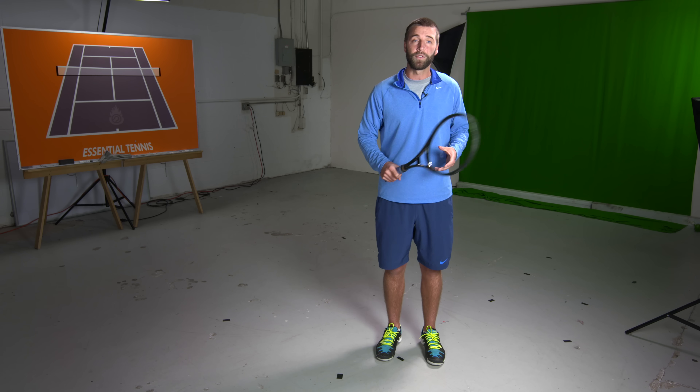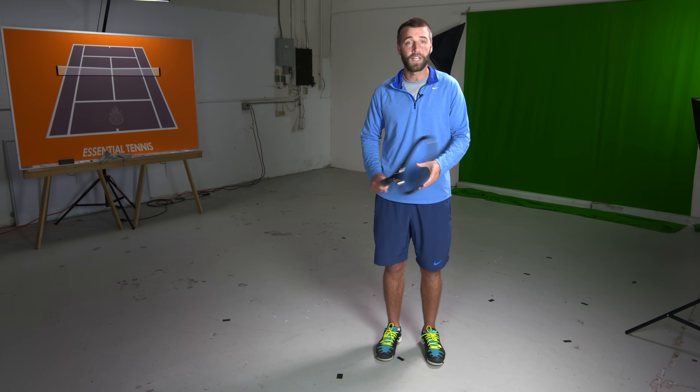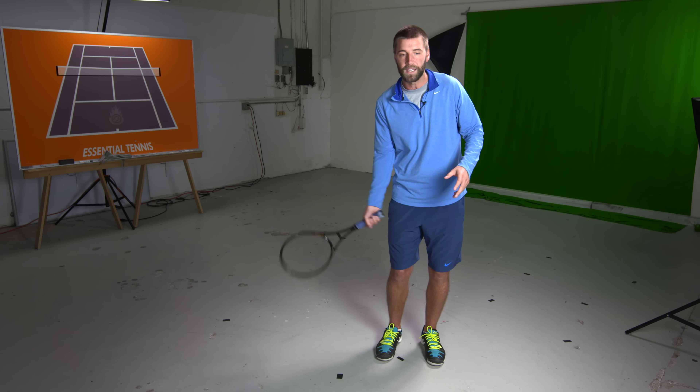The relaxed grip will help absorb some of the power keeping the ball nice and low. It's to your benefit to set up a target around the service line to get your ball to bounce in front of that, so that you get a realistic view of what your shot looks like when you hit a good quality shot.